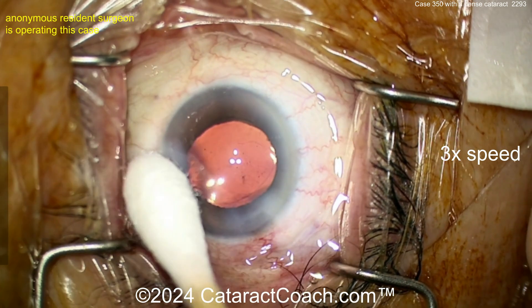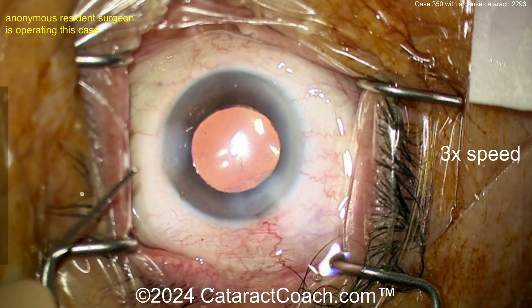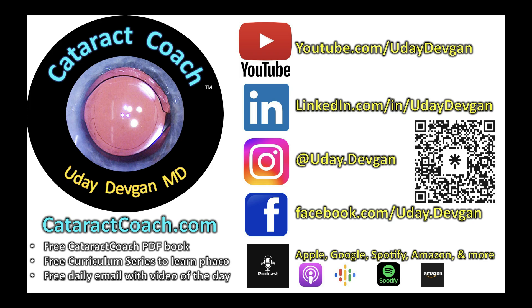Send me another case in the future and make the IOL delivery much prettier. The rest of the case was fantastic — keep up the good work. Viewers, leave a comment below to help this young doctor improve their surgical skills. And remember the CataractCoach podcast every single Sunday — an amazing podcast, you will learn so much, I promise.